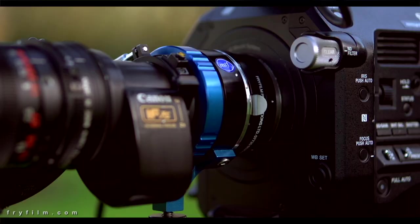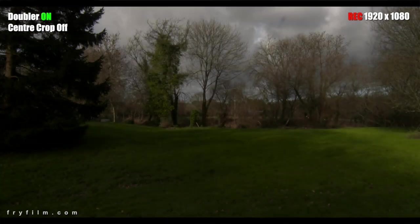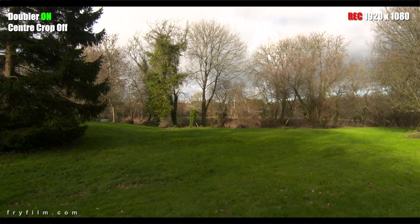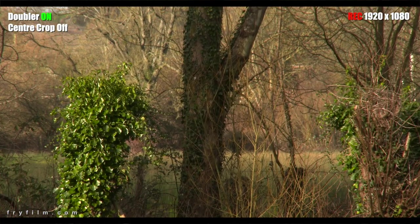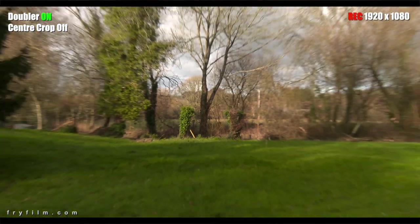Now we're going to add the doubler — let's see what that does. There's a bit of drop in light of course, but compensate for that and we've got the complete full super 35mm frame covered and it all looks pretty good. It looks pretty sharp — zoom back out again.